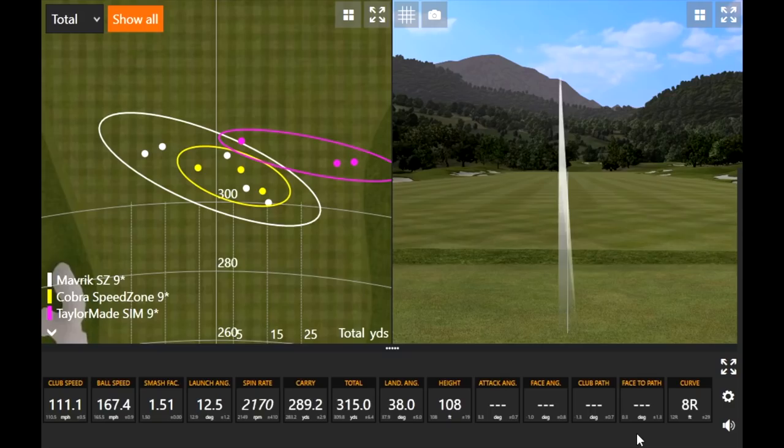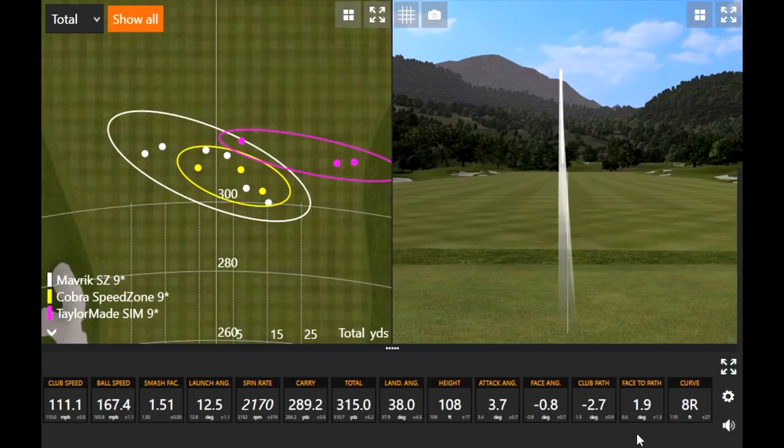That felt good — that's a rocket! 1.51 smash factor. That was really solid — that might be the best one. That's for sure one of the best of the day in terms of straightness — there was no curve on that ball at all, almost dead straight. Solid performance from the Maverick Sub-Zero through six shots. Compared to the Epic Flash Sub-Zero that I played last year, this sounds a little bit softer. It's not quite as loud as the Epic Flash was — it's muted a little bit. That was one of the critiques of the Epic Flash Sub-Zero, and clearly they've made some adjustments, with artificial intelligence maybe contributing to that as well.